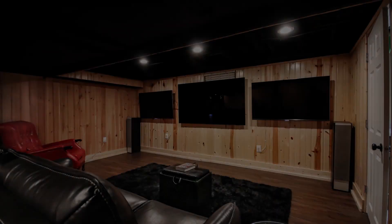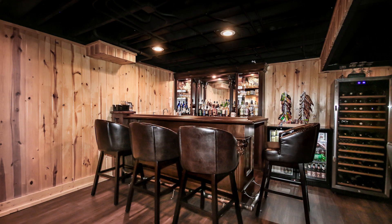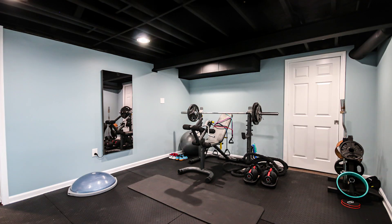Overall, this customer was truly happy with the way we organized his space and helped his dreams come true — with his custom bar, his workout area, and a great space for entertaining for years on end.